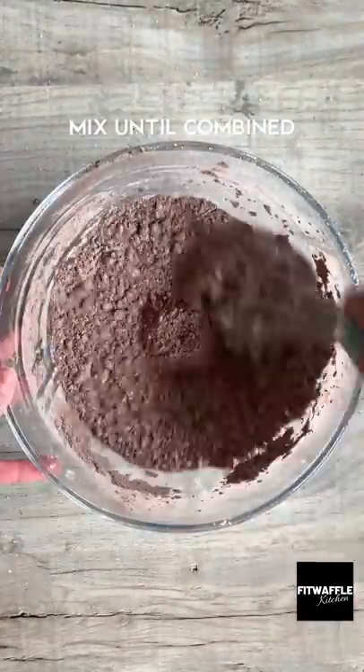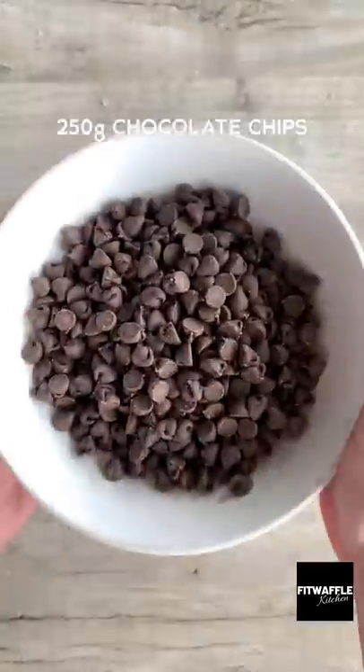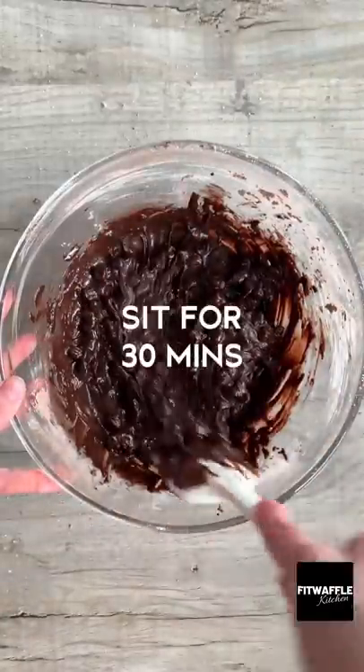Whisk together icing sugar, cocoa powder, and salt, then mix in three egg whites to form a thick batter. Fold in your chocolate chips, then leave the batter for 30 minutes.